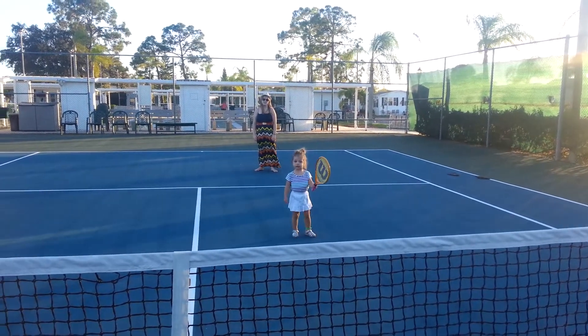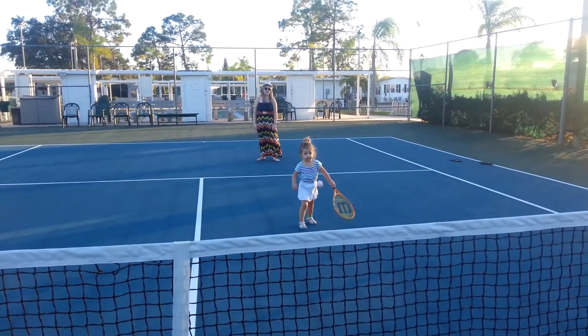You ready? Here it comes. Look at mommy. Watch the ball. Hit it! Hit it! Oh, nice try.